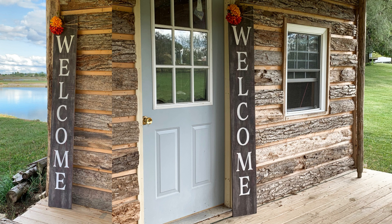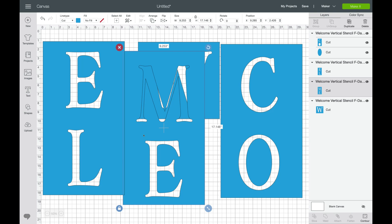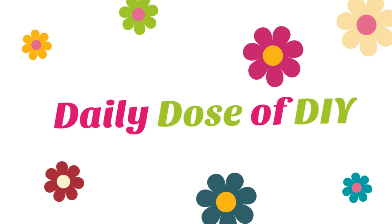Hey crafty friends, it's Chris from Daily Dose of DIY and today we're going to make this awesome welcome sign. Plus I have a free SVG file you can use to make your very own. Let's get started.